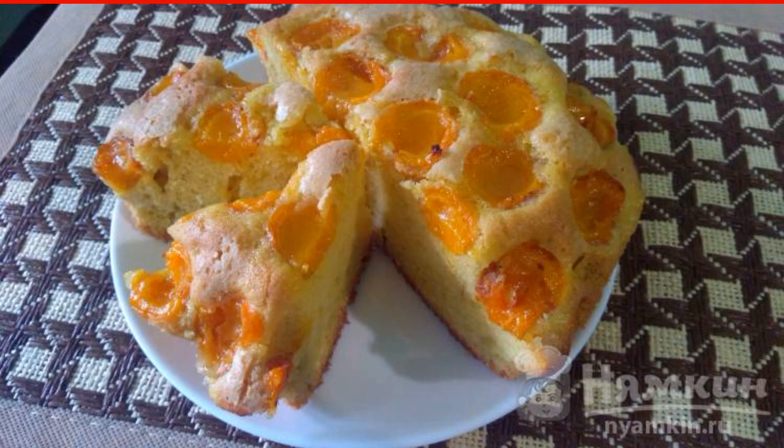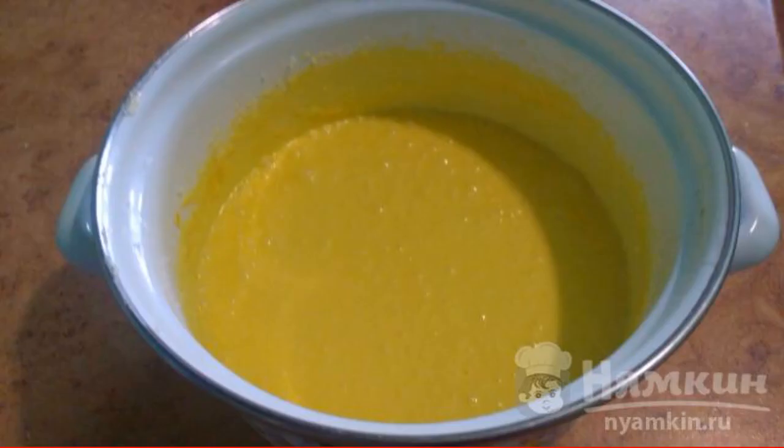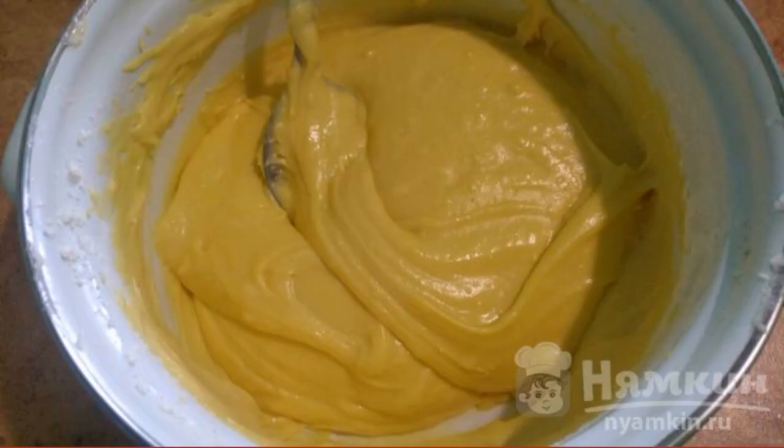Beat the softened butter with a mixer with sugar and vanilla sugar. Continuing to beat, add one egg at a time and beat for another 10 minutes. Mix the flour with baking powder and knead the dough.